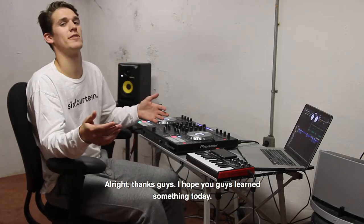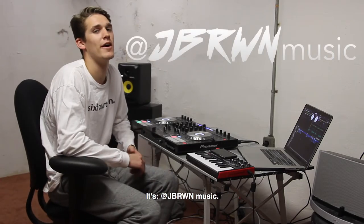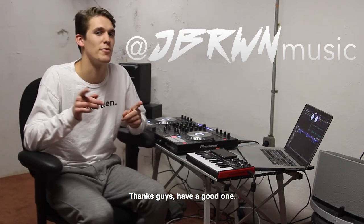Alright, thanks guys. Hope you guys learned something today. Please check out my SoundCloud or Facebook. It's at JBRWNMusic — that's JBRWN. Thanks guys, have a good one.